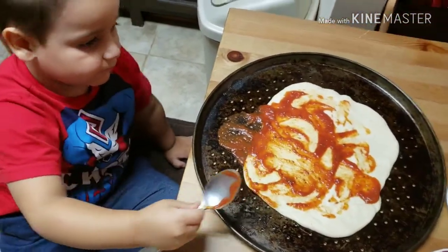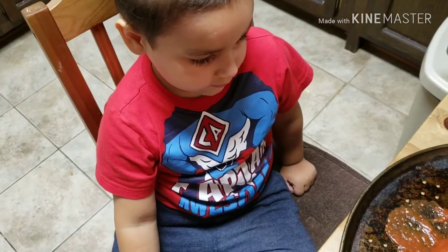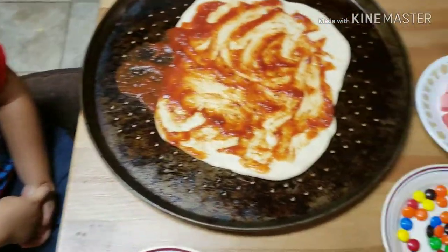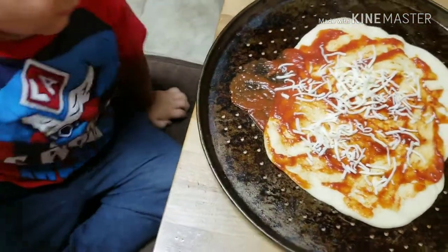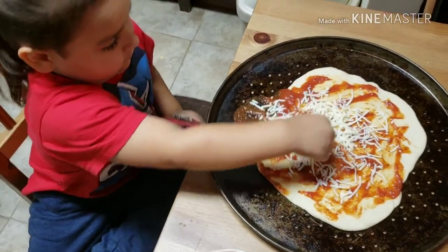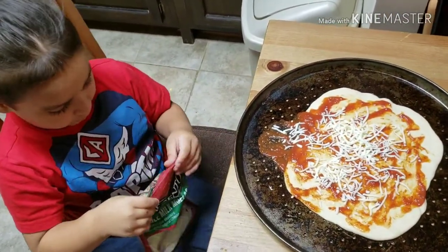And now we put the cheese. Okay, here's the spoon. Thank you. You're welcome. Are you excited? Yeah. Now Mom is going to put the cheese. Mommy's gonna give me some cheese too. Put it all around the pizza. Good job. That's enough. You said that's enough? Yeah.